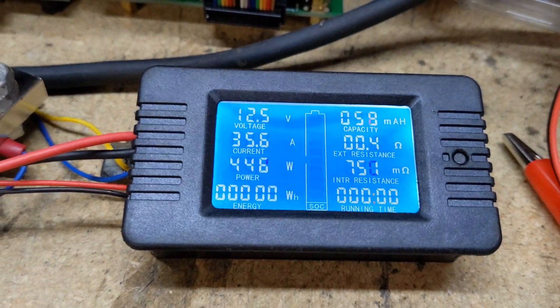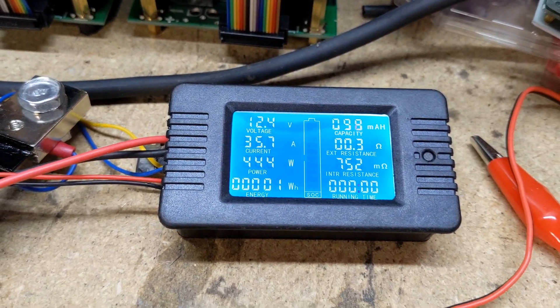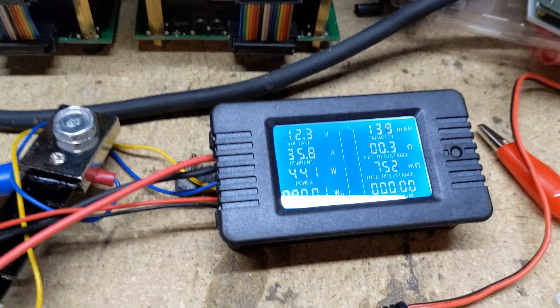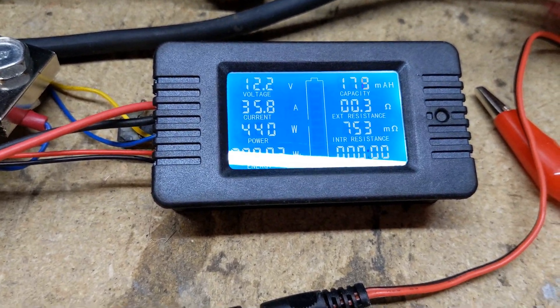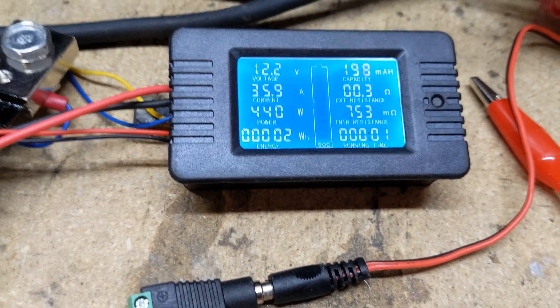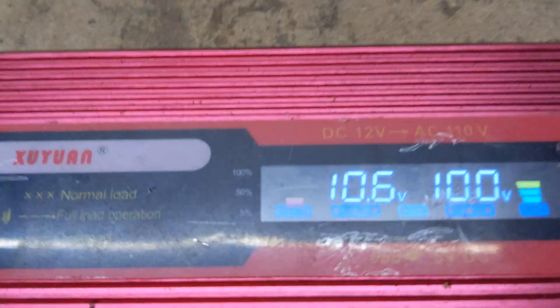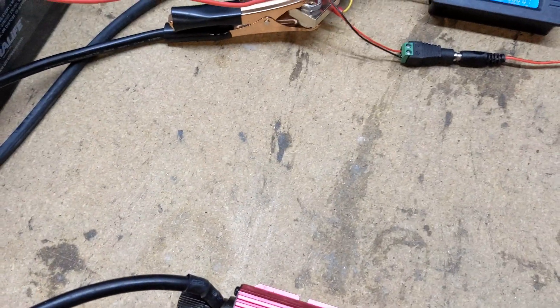Going to take that light and plug it in. Now we are pulling 35.6 amps, and you can see the voltage — even with this bigger battery with the bigger 26650 cells — has dropped to 12.2. The inverter is reading 10.7 for some reason; it must be some kind of loss because it's a modified sine wave.